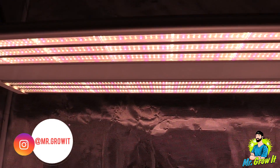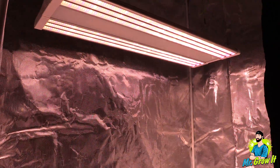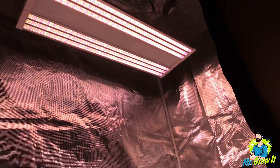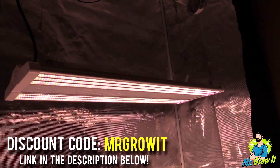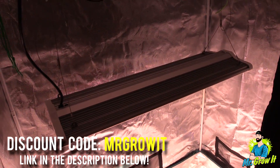I did do a PAR test for the ES300 V1. If you're looking for that video I will put a card in the top right corner of the screen right now and also post it in the outro card of this video. They've also provided me a discount code for my viewers so you can get a percentage off plus free shipping depending on what country you live in. I will provide a link to this grow light in the description section below along with the discount code.